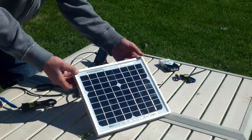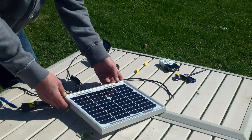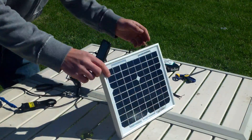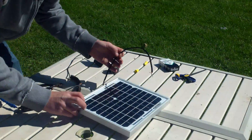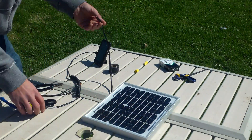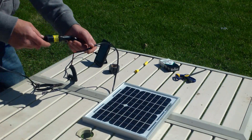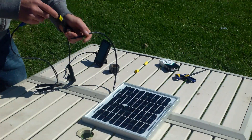I got a $20 solar panel picked up from eBay from a company in California called Sopray, and I'm going to show you how to charge a cell phone with just a solar panel, a car charger, and an adapter for a car plug.